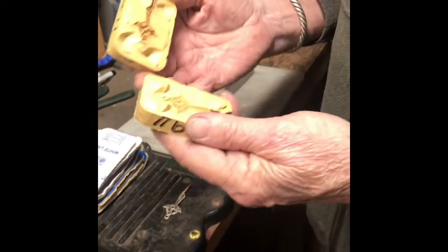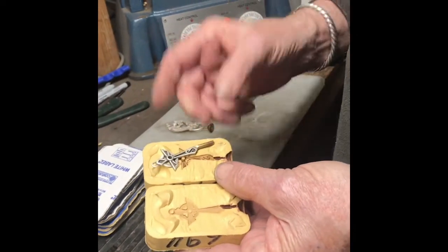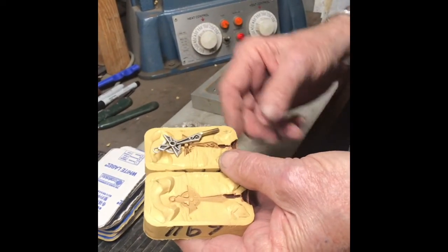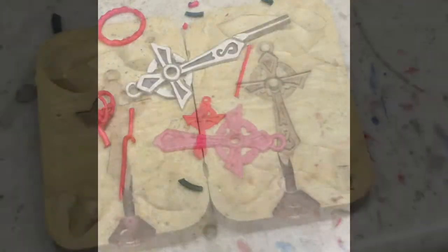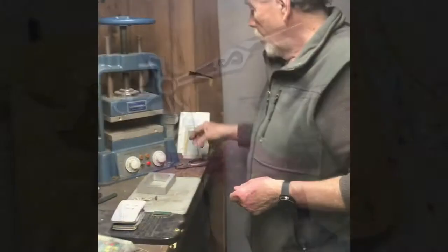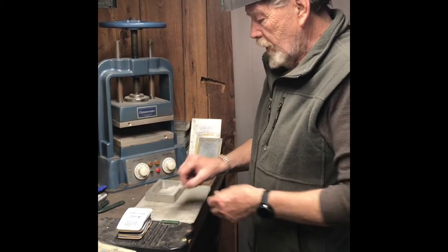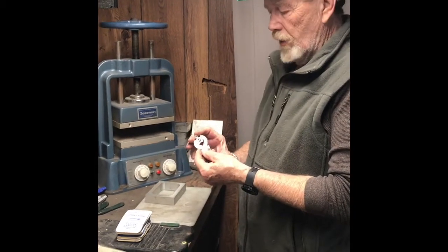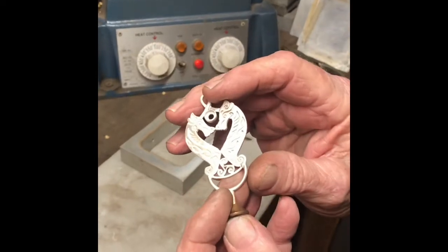This is a silicone rubber mold that we make from the original pattern so we can draw waxes, which is what this is for the casting of the pieces. This is a vulcanizer — it's heated to about 310 degrees. This is the pattern of the new hound that I'm going to be making the mold of.